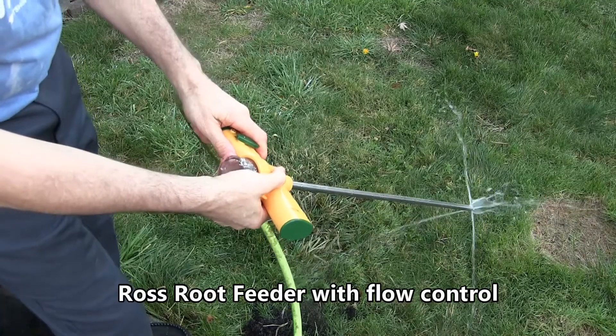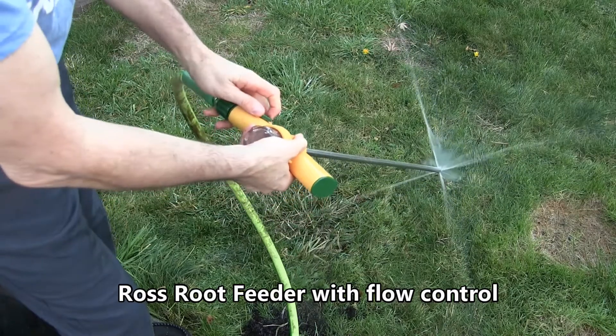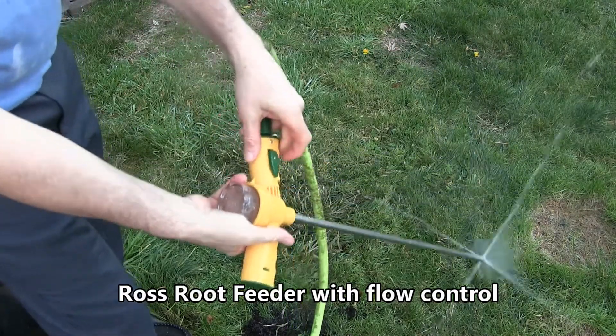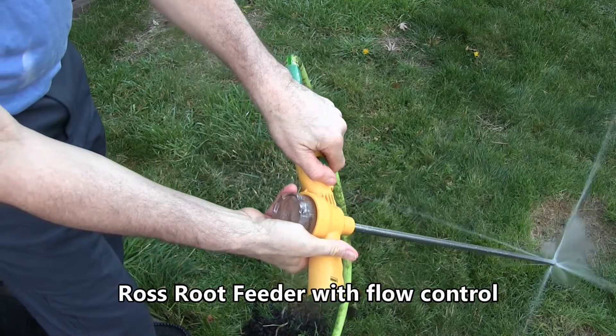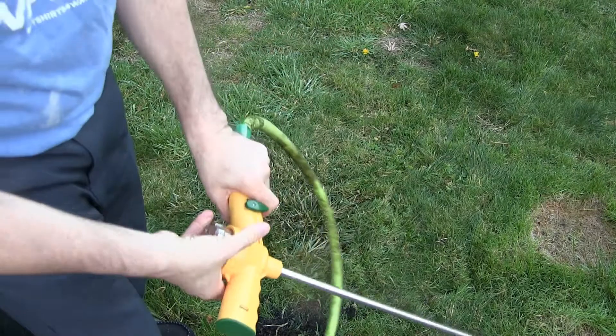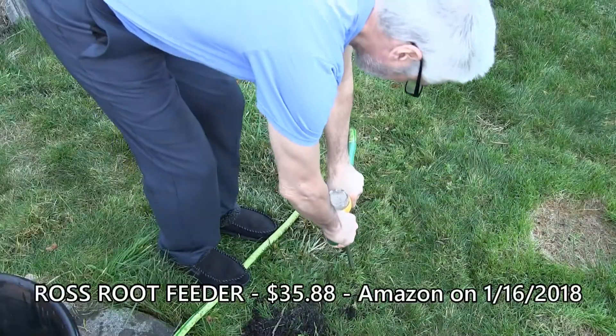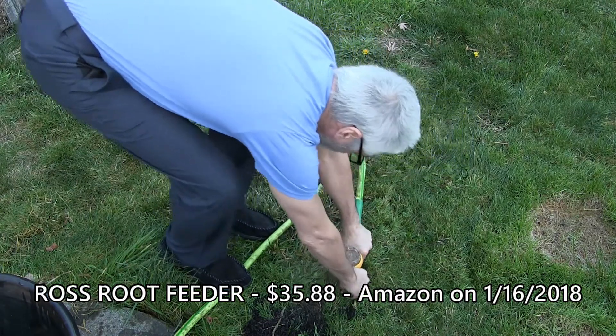The Ross Root Feeder — the water comes out horizontally. I can control the water flow with the cutoff, which is handy. On-off, so I can walk around from tree to tree without getting everything wet in between the trees. And I can go very deep with this also.